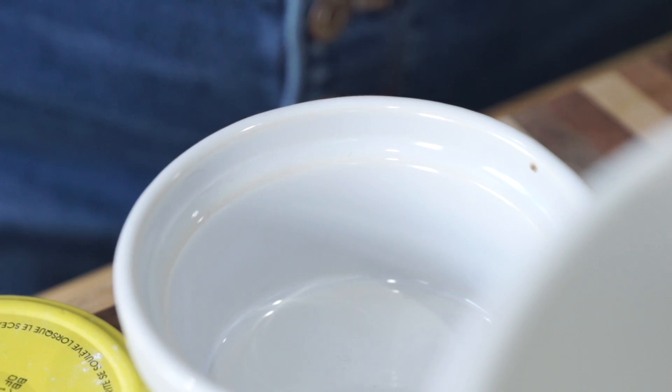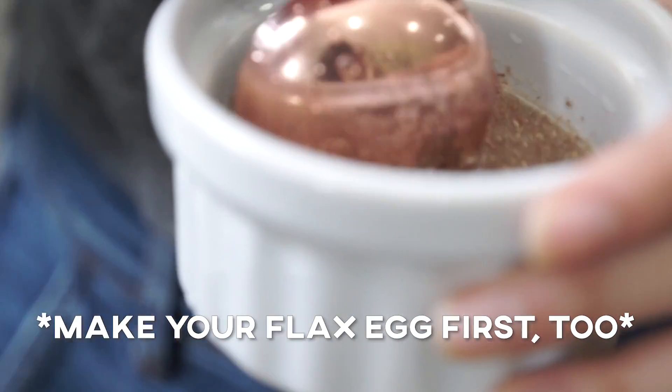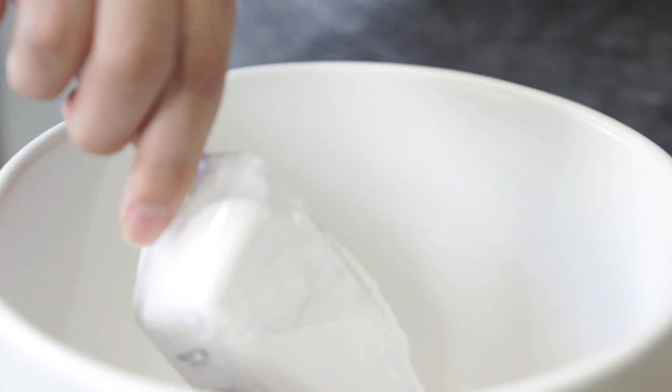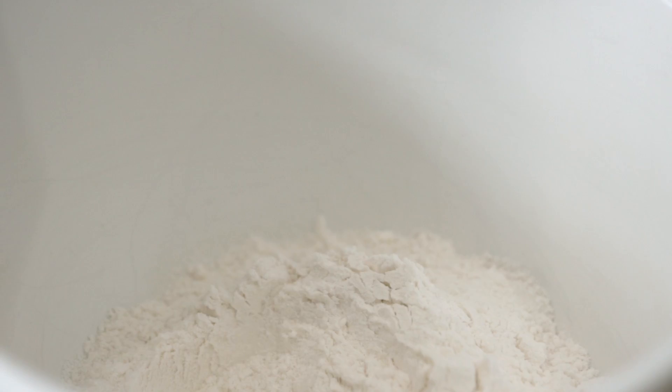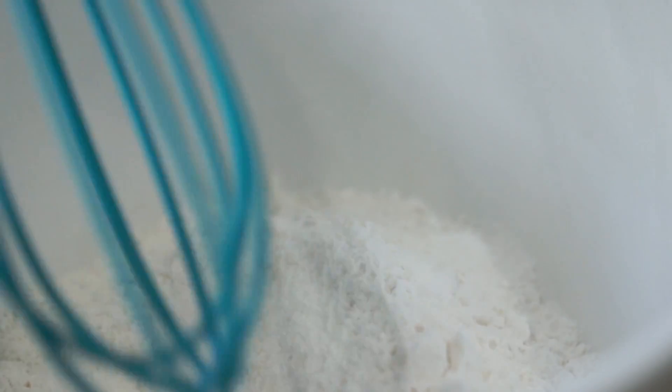To make your peanut butter cookies, we're gonna start off by preheating the oven to 350 degrees Fahrenheit. Then in a medium mixing bowl, we're gonna whisk together some all-purpose flour, baking soda, baking powder, and a little bit of salt. And then we're just going to set that aside.